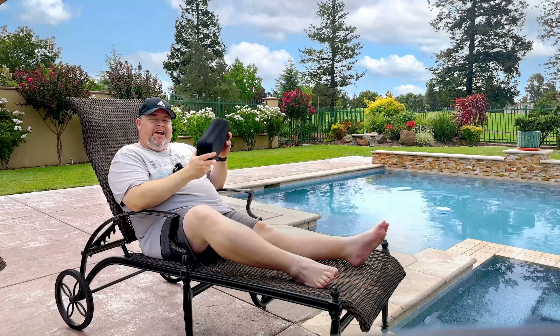I'm Zach. I'm on vacation poolside. What better way to enjoy the great outdoors and all of the beauty than to pull out my Nintendo Switch and get into some gaming.